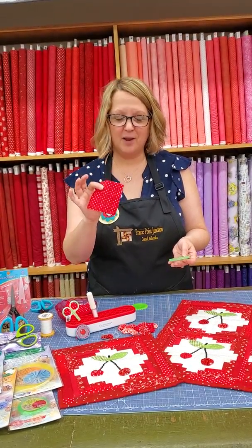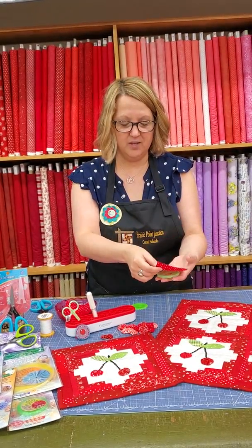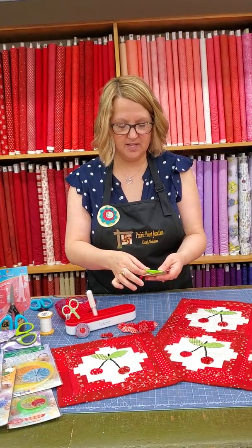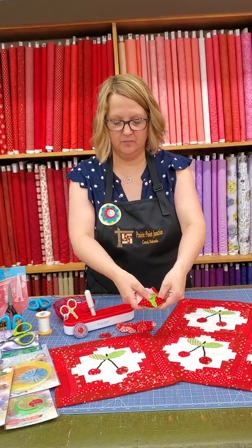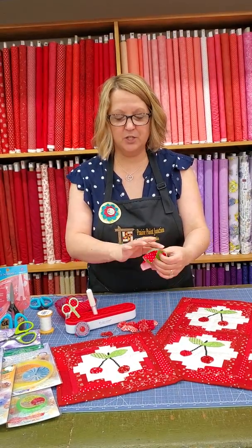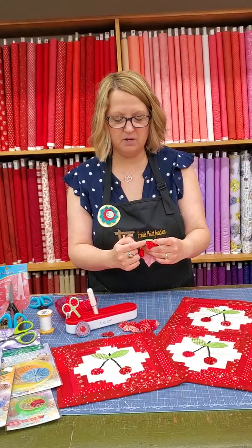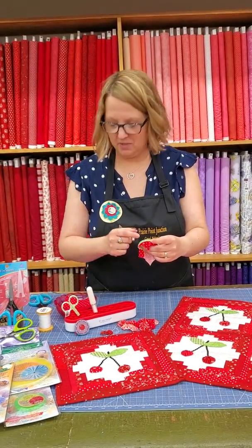Then you're going to take your square of fabric for your yo-yo, lay that face down on the part that I call the wheel, align the little disc that has the teeth, and you'll pop that into place. Now we're going to trim the excess fabric off our edges, leaving just the slightest bit of fabric extending beyond the edge of that wheel, and that's what's going to form our seam allowance.